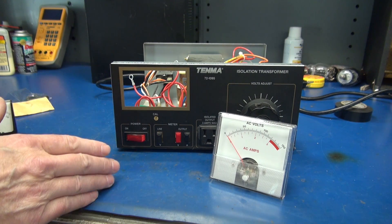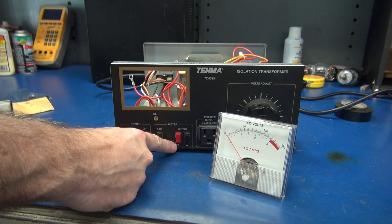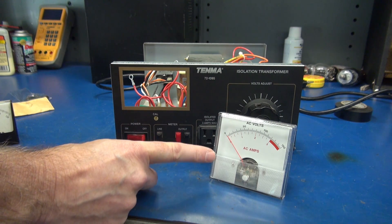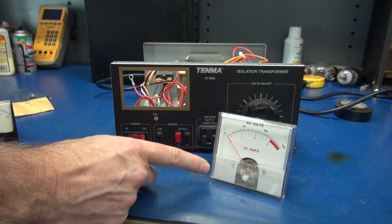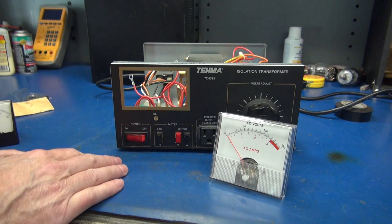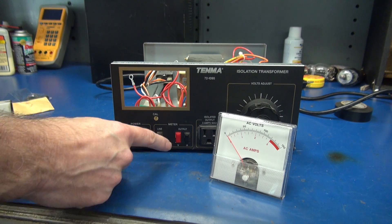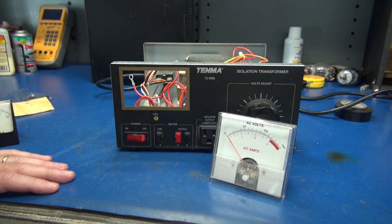Another thing that people don't like about this model Variac are these output switches — there's one for volts and one for amps, and that selects the scale on the meter. These switches become intermittent and you can't use your meter anymore. So this solution I'm going to give you will take care of this problem and the open meter.